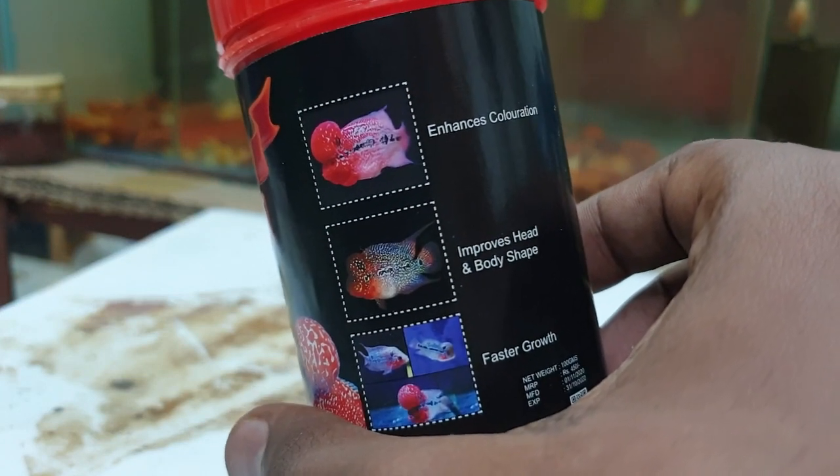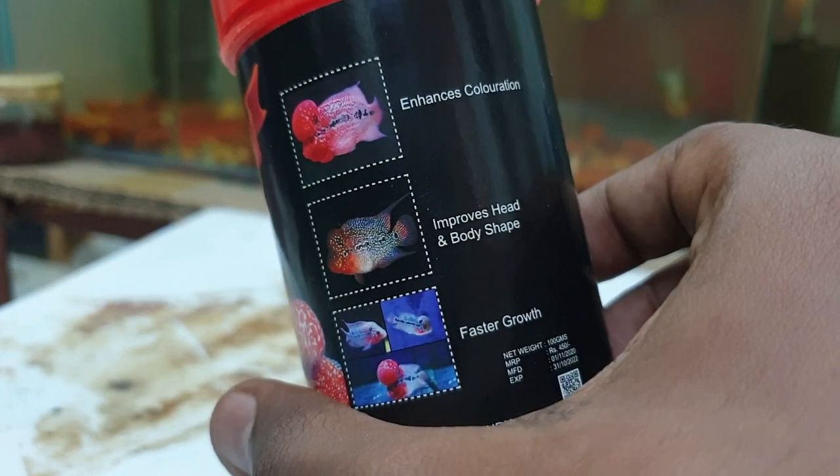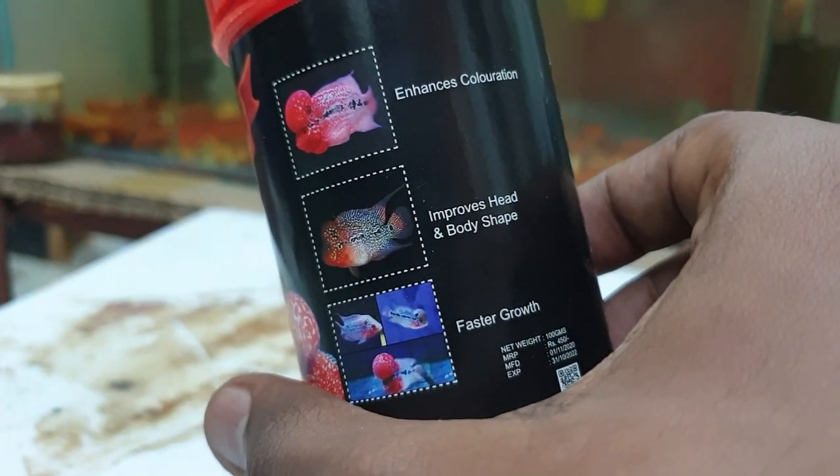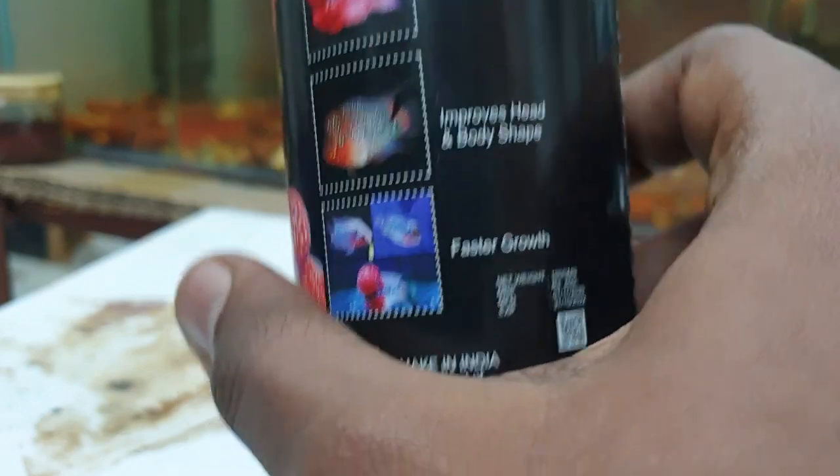If you use this food, the color is enhanced, head increases, and body shape and growth are improved.